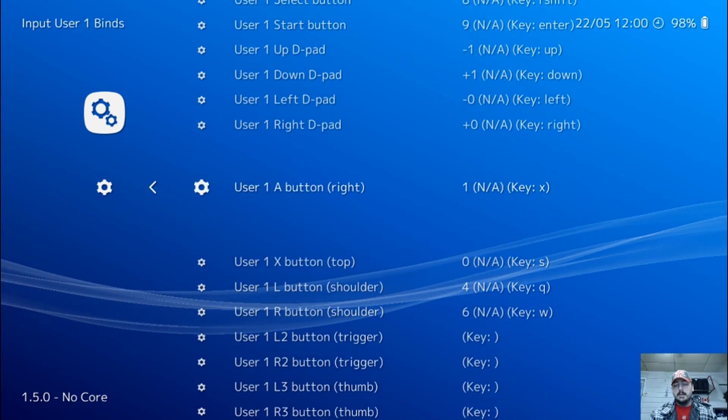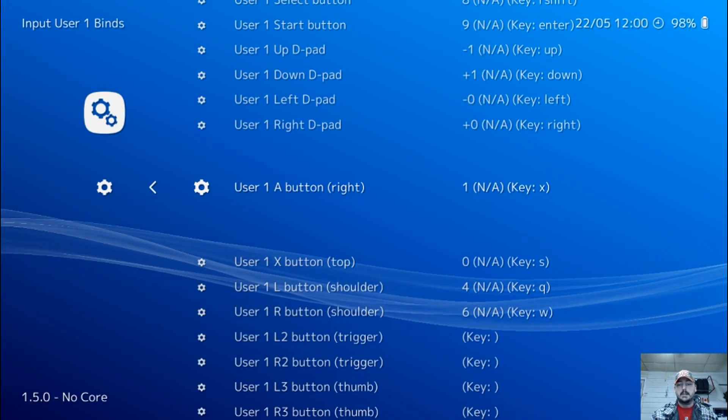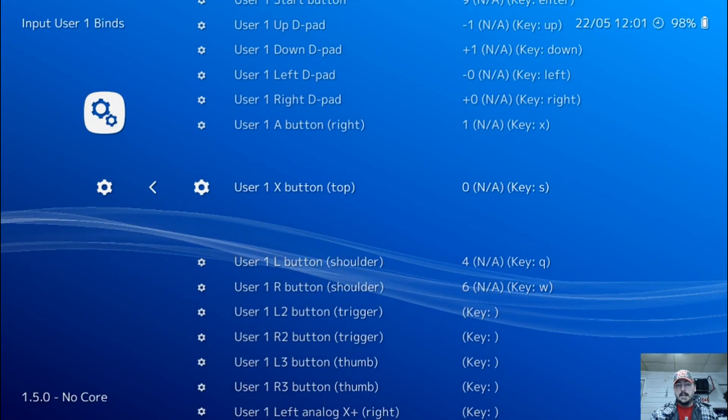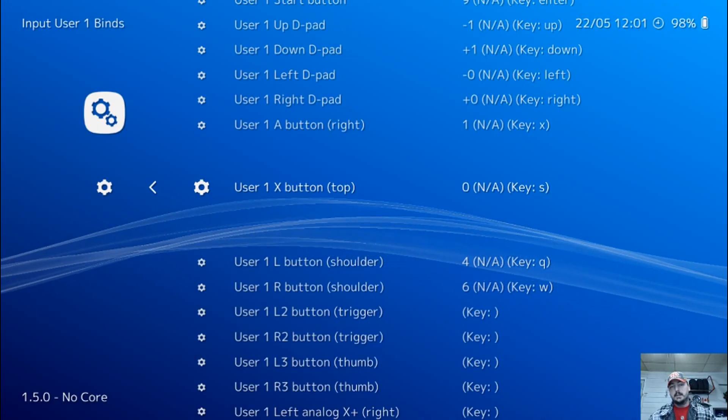For your A button, press enter and you're actually going to want to press your B button on your Xbox 360 controller. And for your X button, press enter and press Y on your Xbox 360 controller.